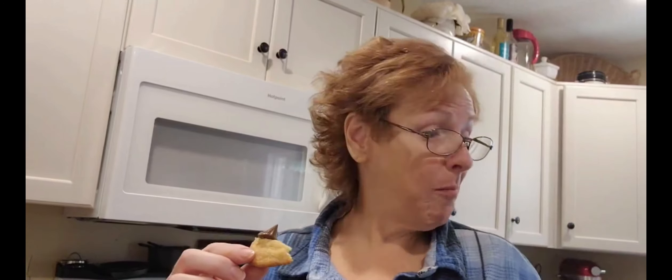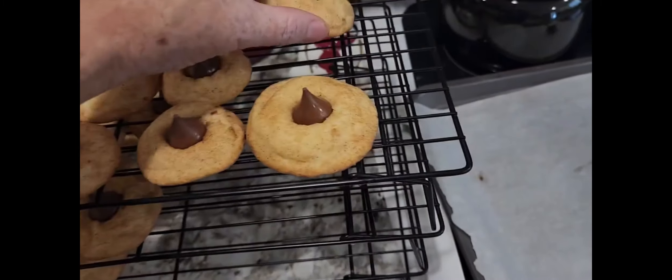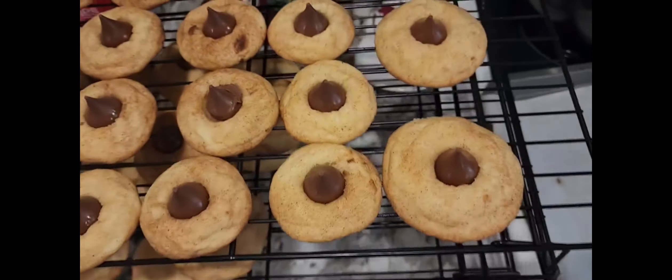The ones in the oven right now are one inch. Look how big these other cookies are compared to those — look at the difference in size. These are the one-inch, and I made those double the size. I'm putting chocolate kisses on all of them because that is amazing. Go to the one-inch size if you want to make three dozen off of one recipe. Like and subscribe if you haven't already. Stay tuned — I think I'm going to do another new one. Thanks for being here, love you guys. Ciao!